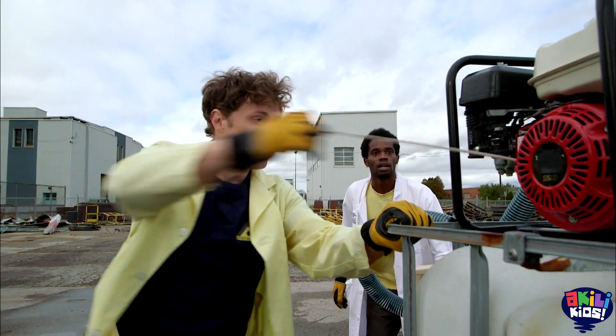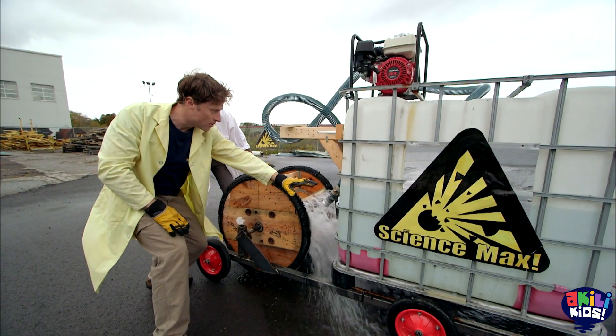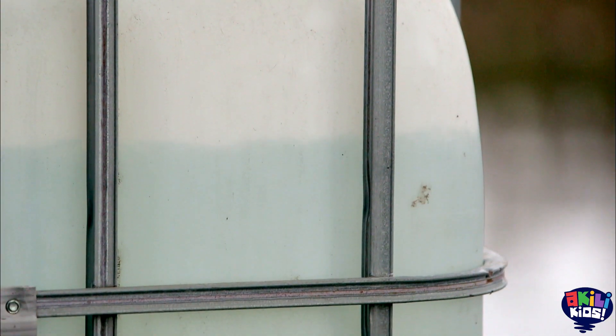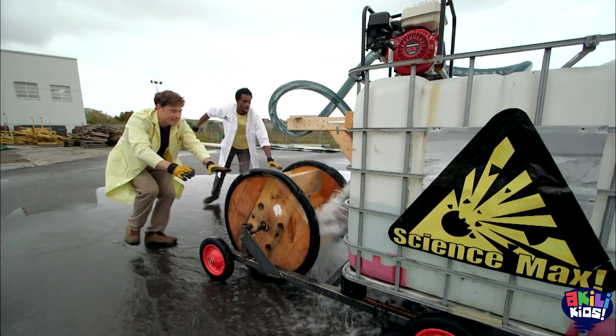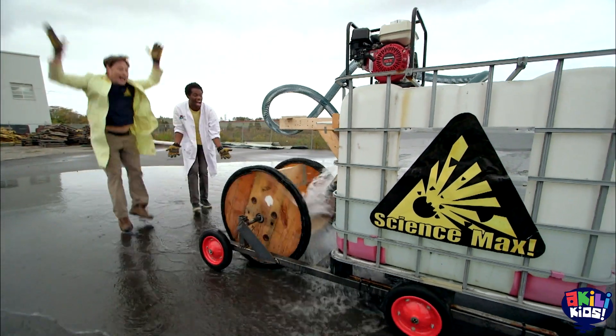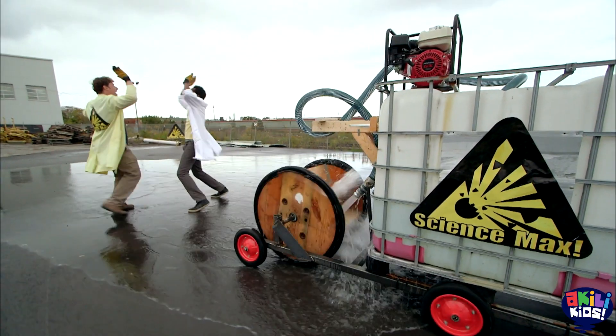We start the pump and wait for the amount of water to get to just the right spot. Then we give it a push while it's still kind of heavy to start it moving. Sure enough, that push makes all the difference. Except it's teamwork!